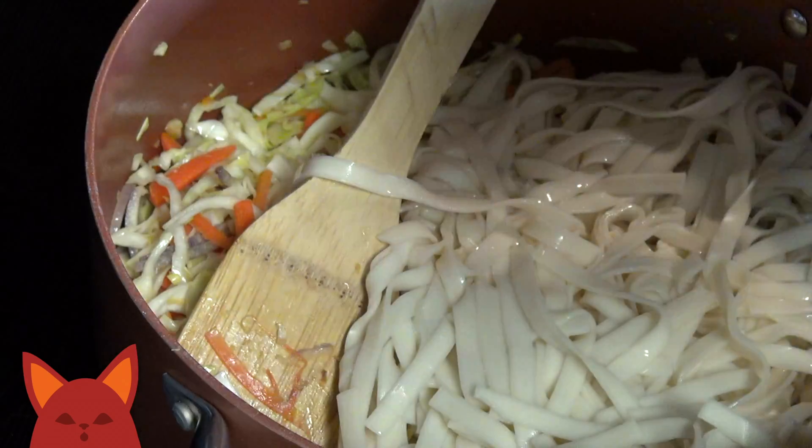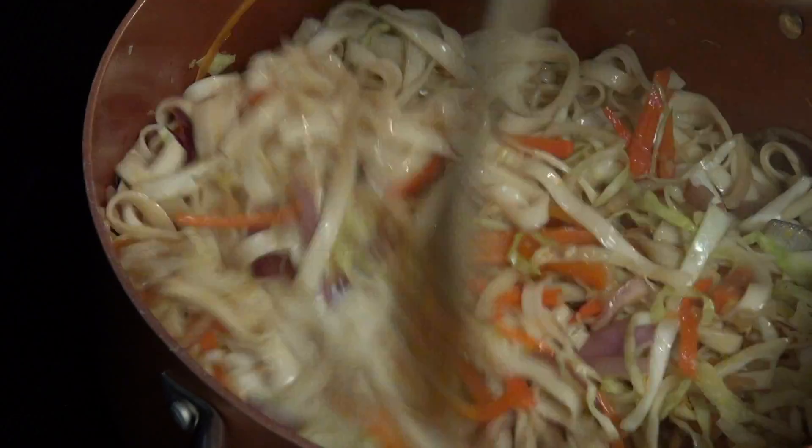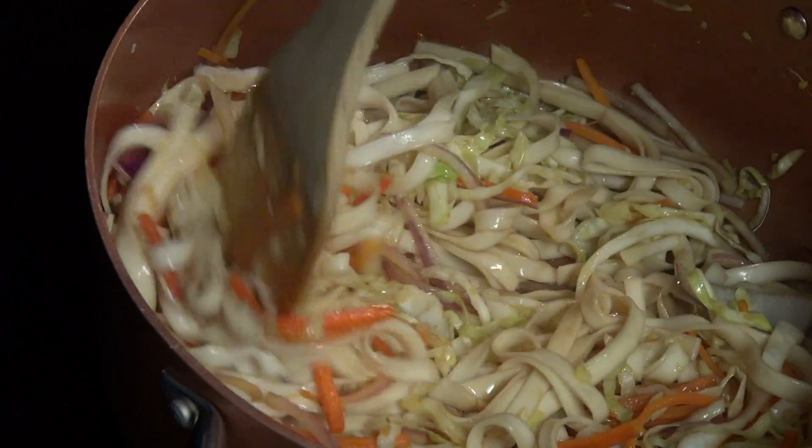Add the noodles in with the veggies and pour in that sauce. Combine everything and continue to cook on the heat until the sauce has been soaked up and everything is evenly coated. It looks and smells amazing. So let's plate this dish.